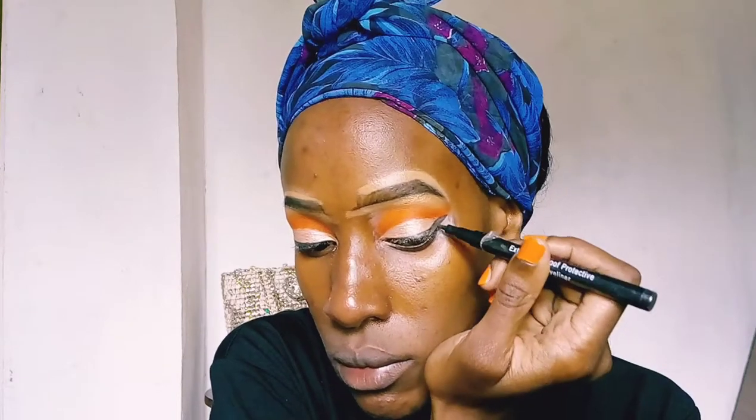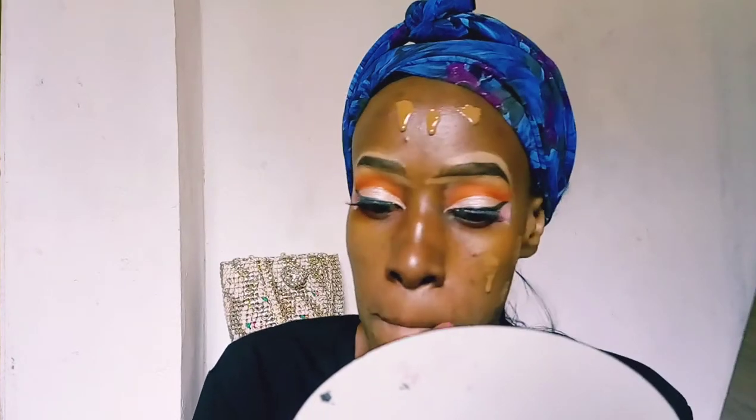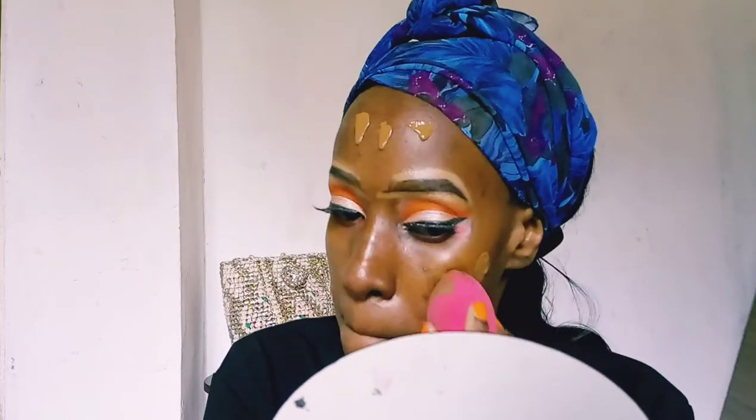I'm just not used to doing eyeliner in my makeup because I'm used to simple makeup looks, but I tried today. I'm putting a winged liner because I believe a cut crease looks best with a liner. I think for this look, I tried my best.